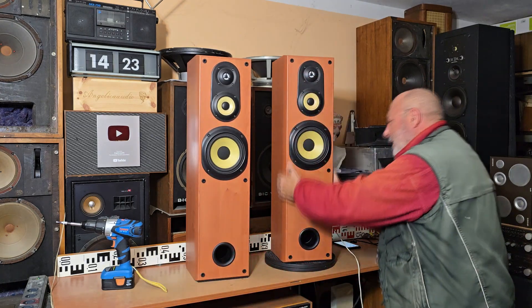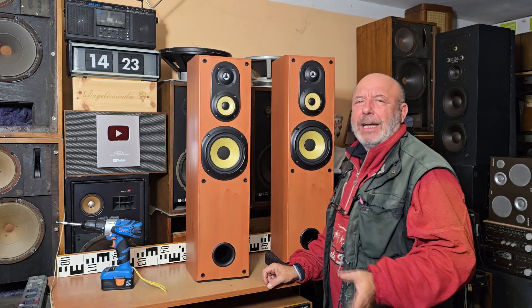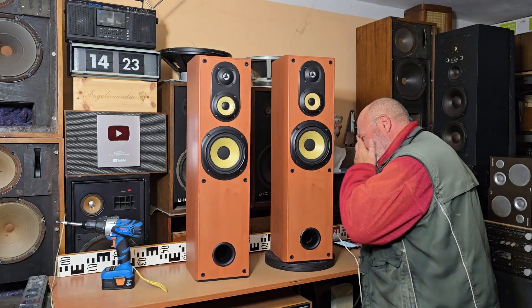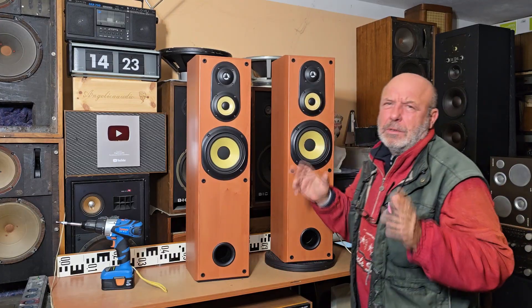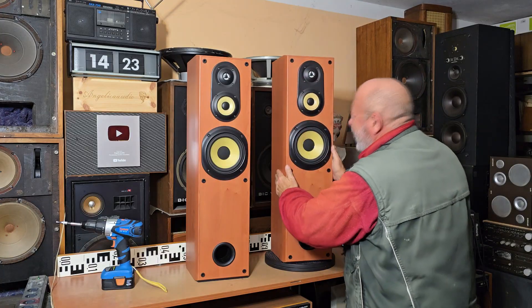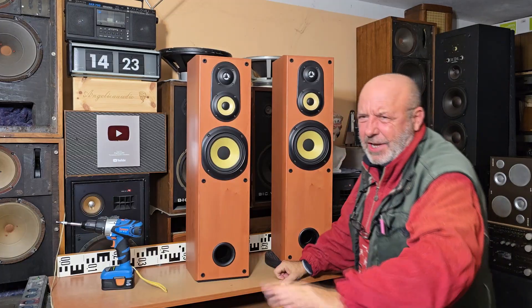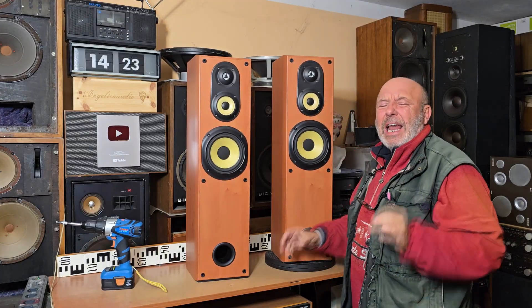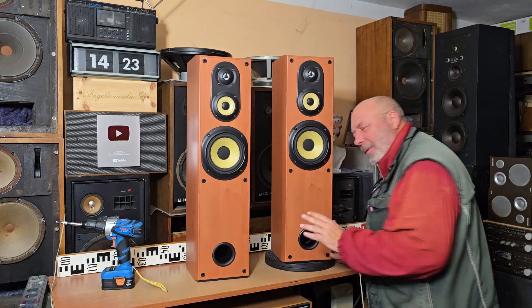Welcome to my YouTube channel. As you could see in my previous video, I bought yesterday these Sony modern speakers — the complete set together with center and satellite speakers. I must say I don't like them. I don't like the plastics, I don't like this bass reflex, and I don't like the sound. But let's see in this video what's inside and why I have bought them.